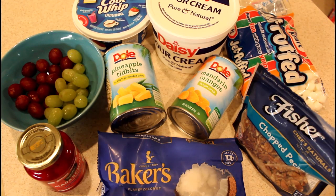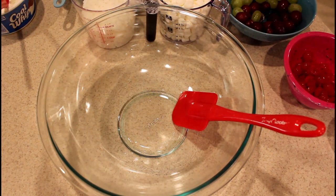So I'm going to measure out all my ingredients and I'll be right back. Okay y'all, I've got everything measured out.